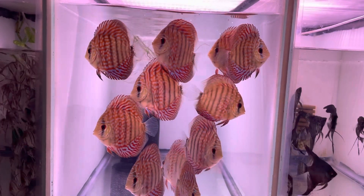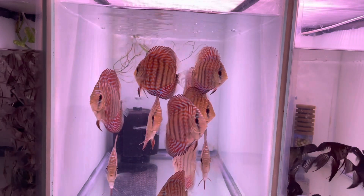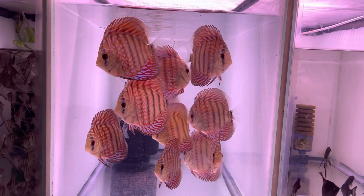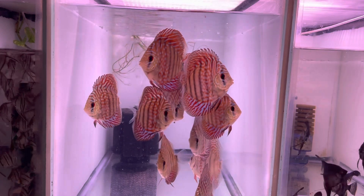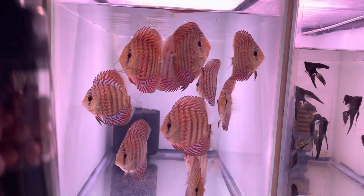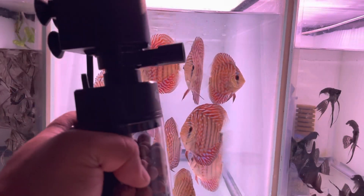I decided to use this filter for my discus grow-out tank. As you can see, it's a bare-bottom fish tank. I feed my discus four to five times a day and I change the water daily to provide better water quality and help them grow quicker. For now, I'm going to use this filter for my 20-gallon high — I know it's overkill — but I just want to show you guys how to use it, and I'll decide where it goes permanently later.